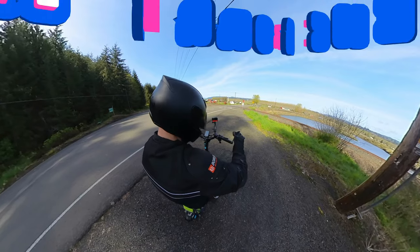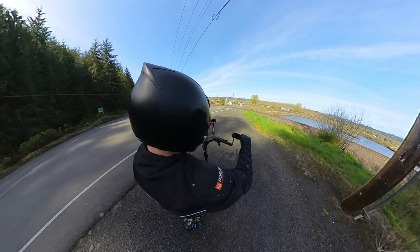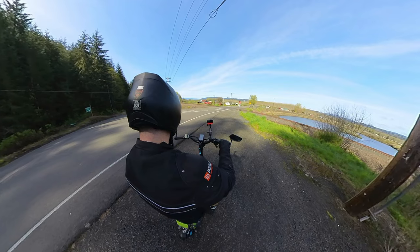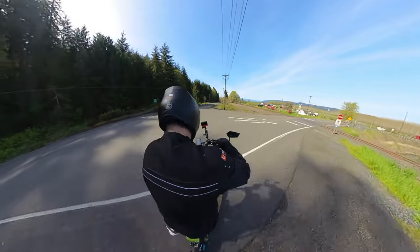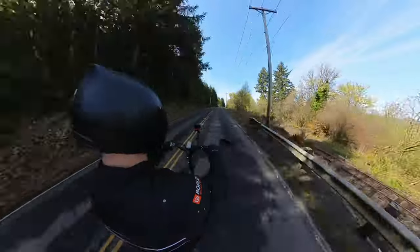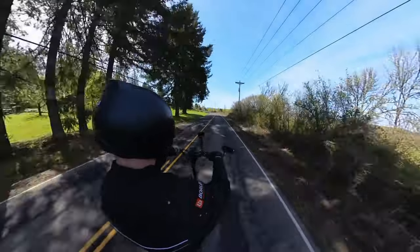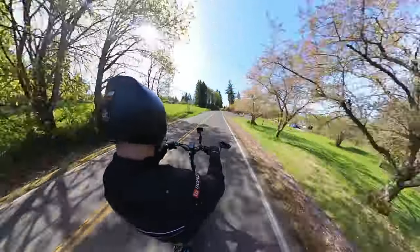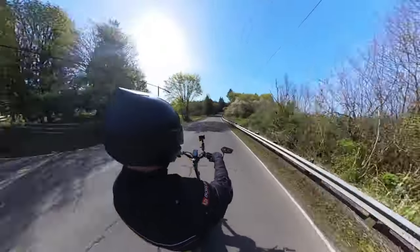I'll definitely be sure to tighten my mirrors before the next ride. Now that I'm back on the road safely and I can see behind me, I just wanted to point out — doesn't it look like I am a giant six-foot-four alien bobble head sitting on this scooter? This scooter is so small compared to a guy like me, and with the camera angle, that was cracking me up as I was editing this video.